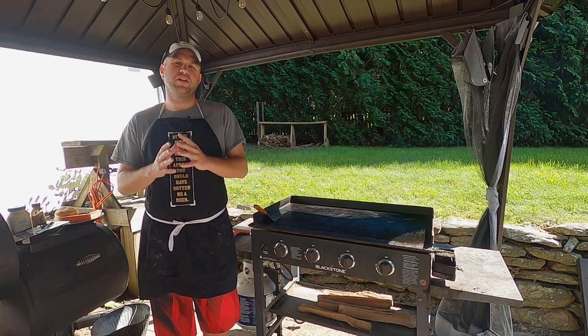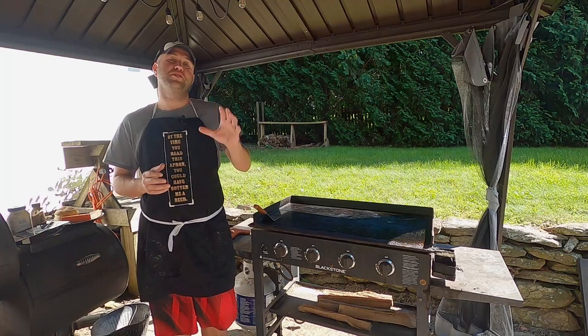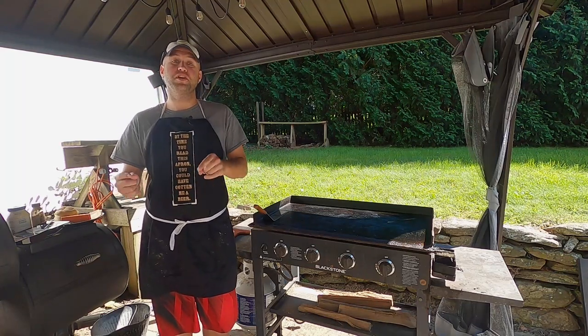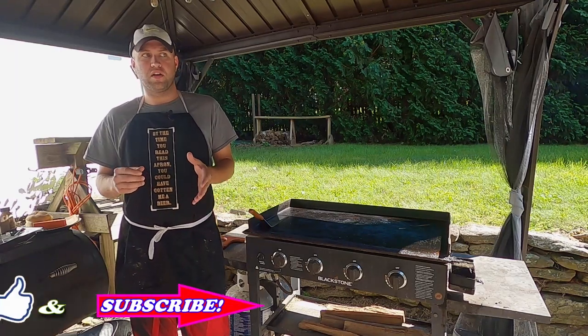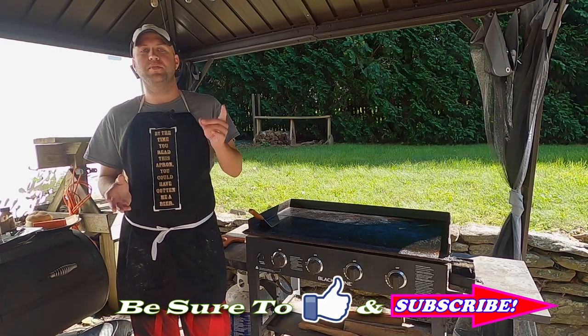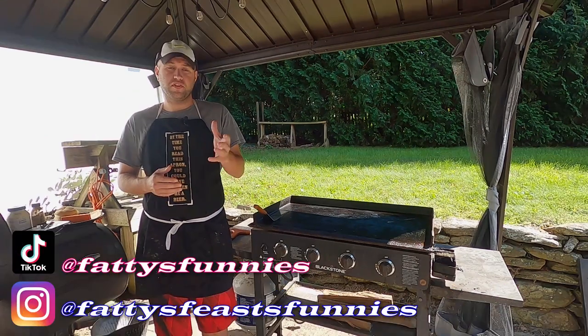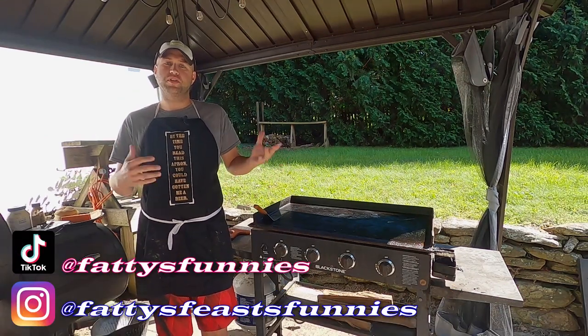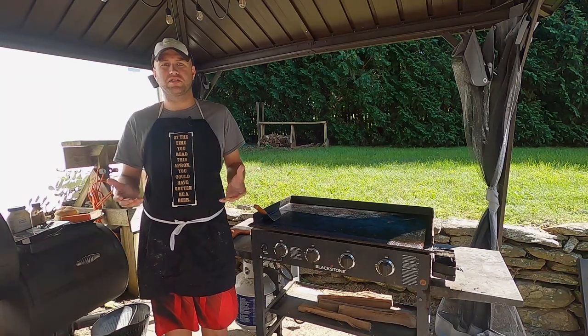Hello, everybody. Hope you're all doing splendid today. My name is Josh, and welcome to the first official episode of Fatty's Feast, formerly known as Tubby Time. If you're a returning subscriber wondering what happened and why we changed the name, check out our new and improved channel trailer that we just posted. If you're a new viewer, welcome in. Hope you enjoy the content today. If you do, please like the video and check out our other videos across our channel.